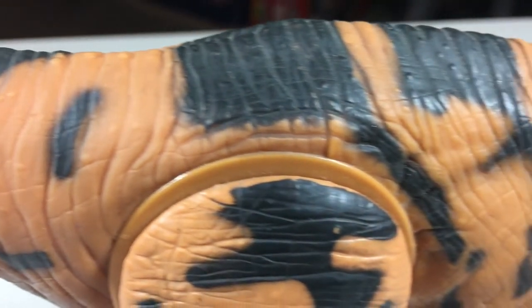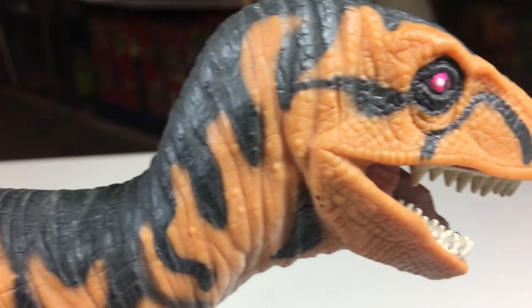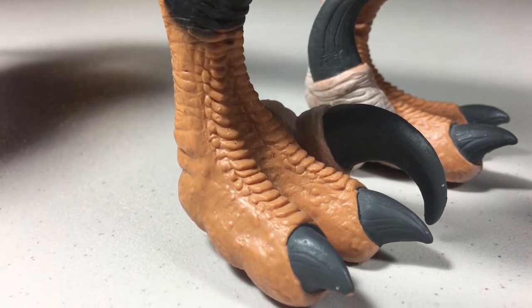The only areas that do not feature the rubber skin are the arms and legs. Throughout the entire figure there's a ton of great texture work — folds on the skin and scales can be found throughout it. It's really well done. The legs in particular look great, with all the little scales along the toes.